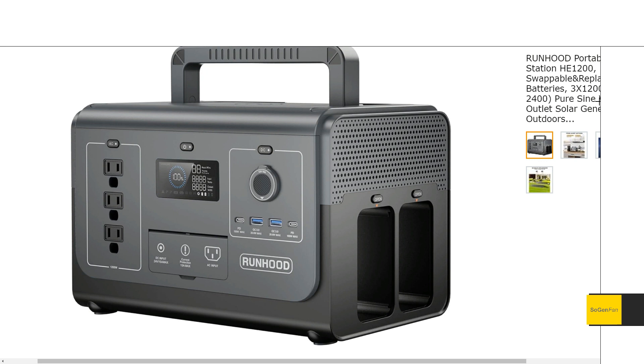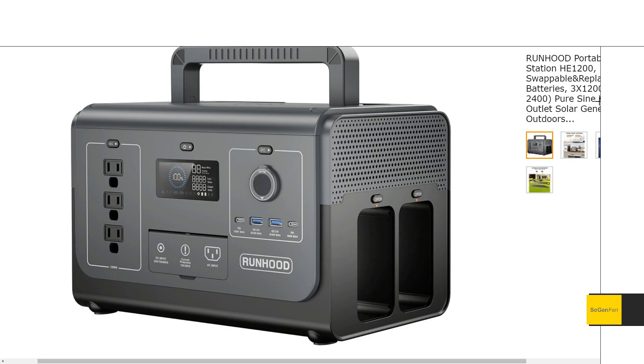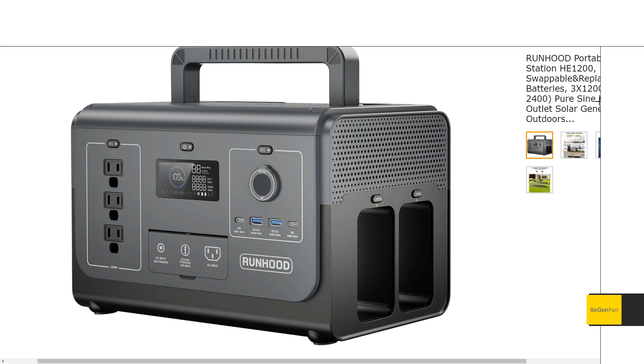Another advantage of these modular swappable batteries is that they're not just hot-swappable — they're replaceable. A lot of people are concerned about NMC batteries only lasting a few years. NMC batteries will probably last longer than you think, maybe not as long as LFP, but still pretty long. And if you're worried about it, you can just replace the batteries — they sell them independently for around $300. With bundles you get a better deal, and you won't need to replace the whole unit.